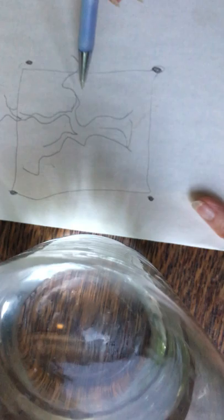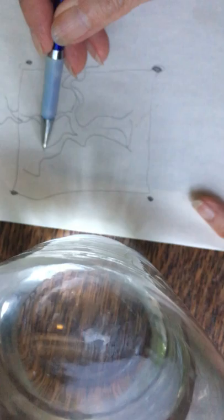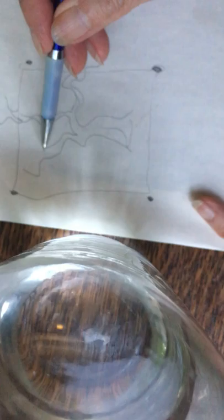So each of these limbs now will continue out of the box. This creates a sense of distance.